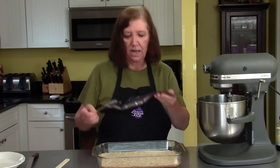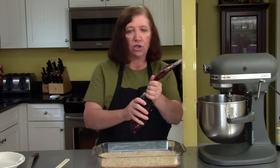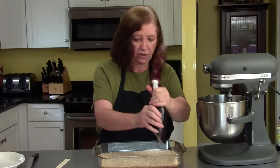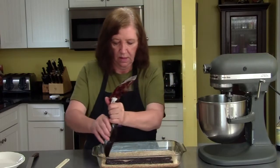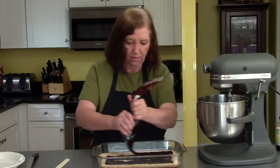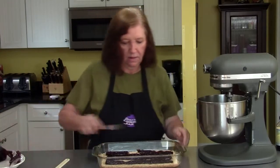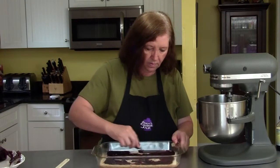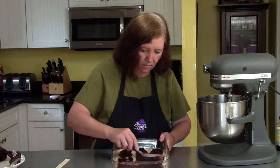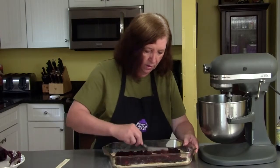Here we go with the blueberry filling. I buy my filling at a restaurant supply place in tubes like this, but you can just go to the store and buy regular preserves. We want to put not too much — probably about a cup in total. Give it a little spread around, and I think I'll even put a few more on there.